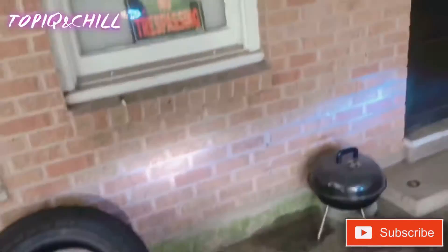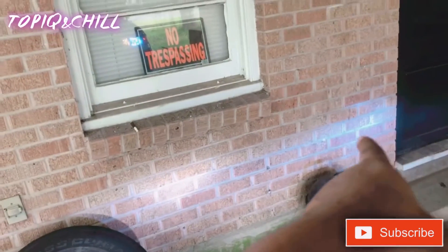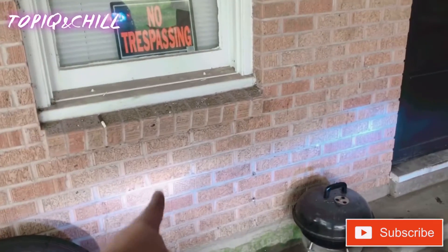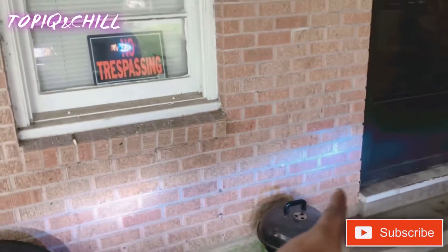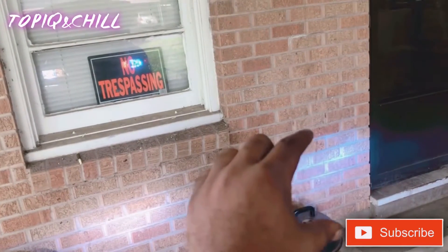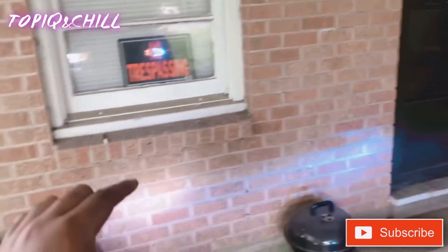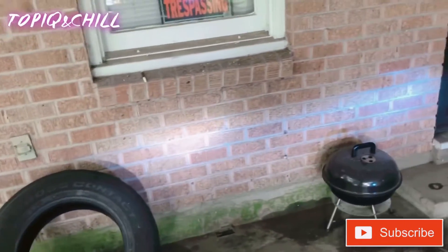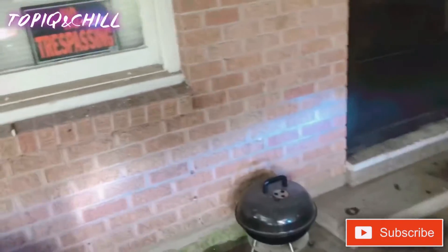See how much brighter it is? We got 10k, 8k. I feel like the 8k is brighter at its peak than the 10k, but with the 10k you see how it's a little more defined than the 8k. So that's my opinion.